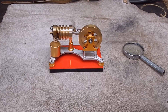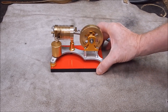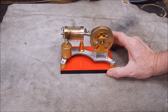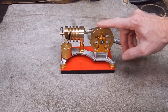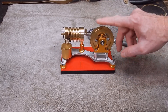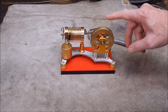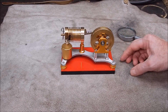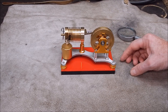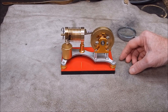G'day, it's Rob here again. A while back I did a video on this little flame licker engine I got from Banggood for appraisal. It took me quite a while to get this little sucker going but eventually I did and it ran okay. It's a pretty looking thing — some areas are well made and some could be better. There are a couple of things I want to do to actually get it running better.